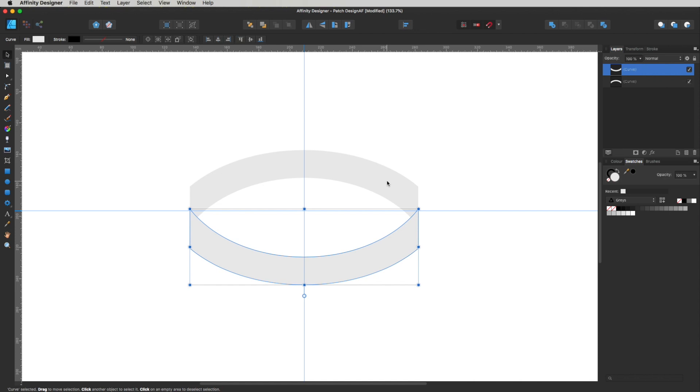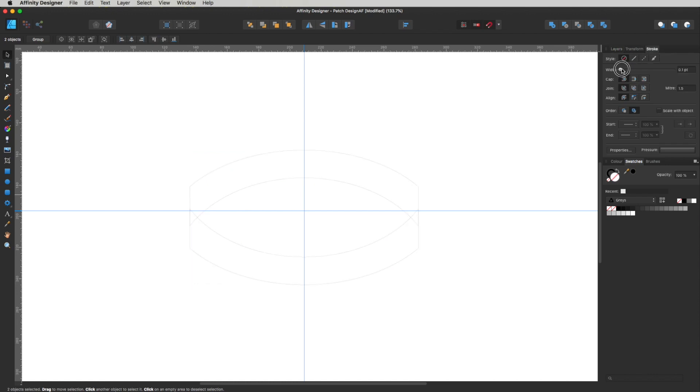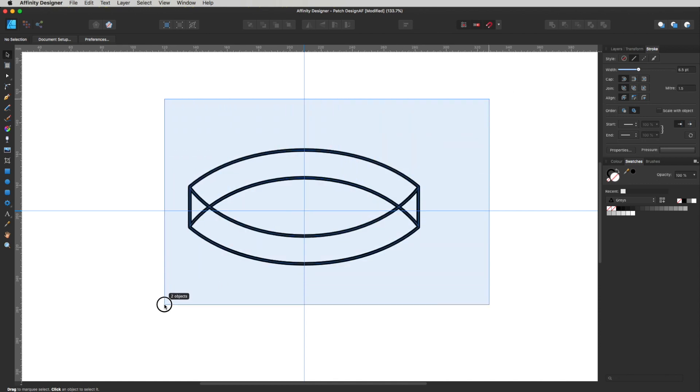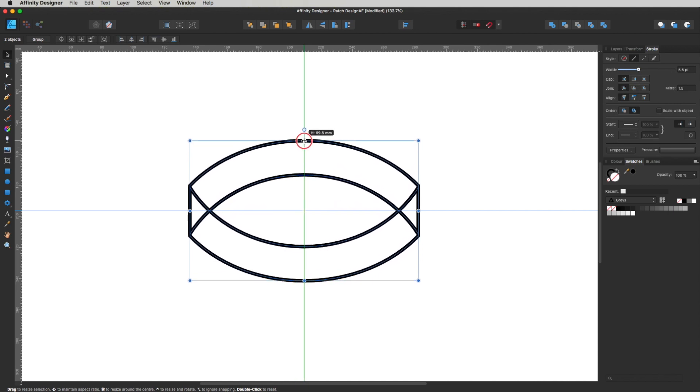Just so I can see what we're doing, I'll hold Shift to select both objects and take off the fill by clicking No Fill, then head up to Stroke and widen the stroke width to be nice and thick — since we're looking at an embroidery design, these lines need to be pretty thick. I'll take this line and snap it to the guide so the two shapes join nicely. Then drag the marquee, make sure everything snaps right to the center, and if I want to make it taller I can hold Command and drag to adjust the height.